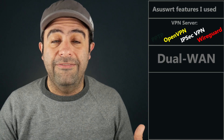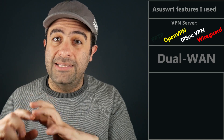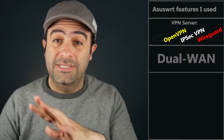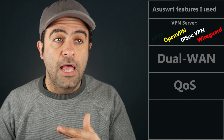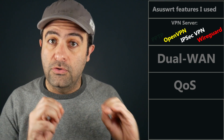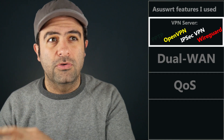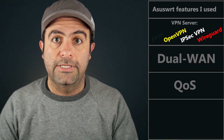It also has a dual WAN feature, and I connected my phone to its USB port and set it up as a backup internet connection. I really like this dual WAN feature because it can come in really handy. There's also advanced quality of service, which I used, and I really like the fact that there's traditional QoS that allows you to create your very specific rules. All the features I just mentioned have separate videos talking about them in more detail, and they're all linked in the video description in case you're interested.